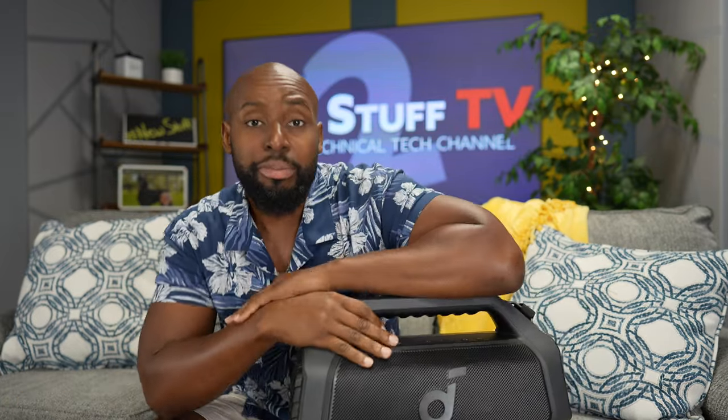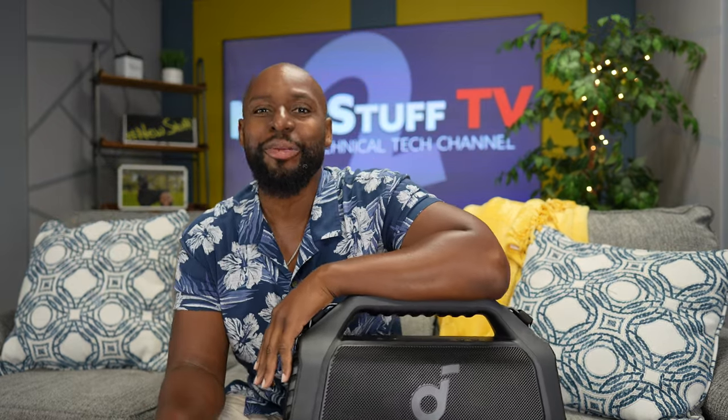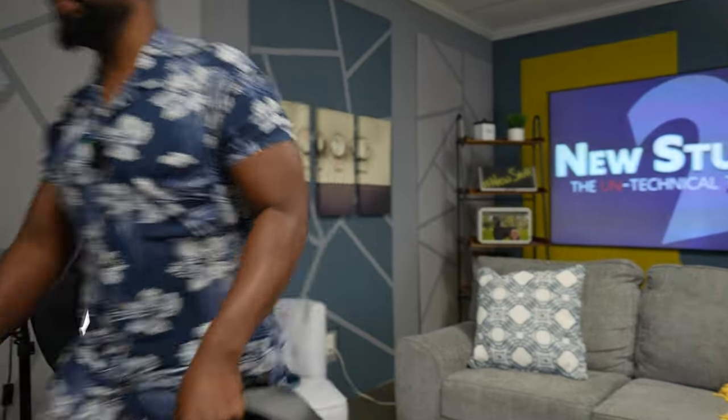Remember, this is the untechnical tech channel, so don't be asking me all kinds of crazy stuff in the comments. Hey Wilson, welcome back man — you've been on vacation for a while. You know what, I just got this new Soundcore Boom 2 Plus speaker, but I'm kind of in the mood for a cheeseburger. You want to get a cheeseburger? Let's go, let's get out of here and leave all those demands and specs behind.